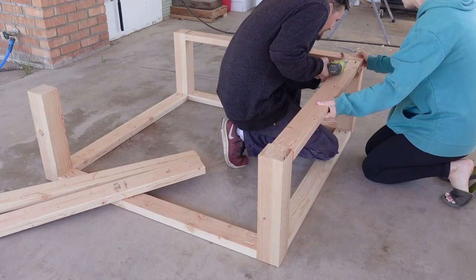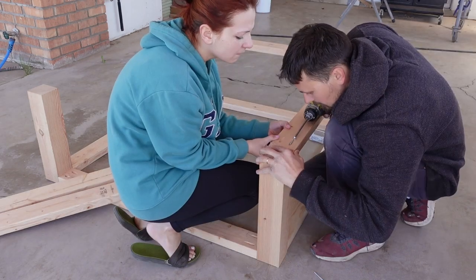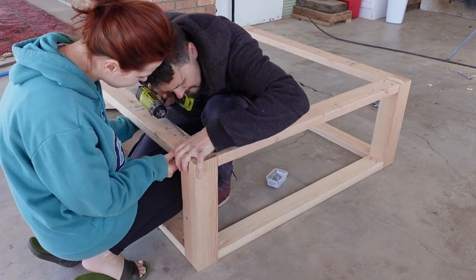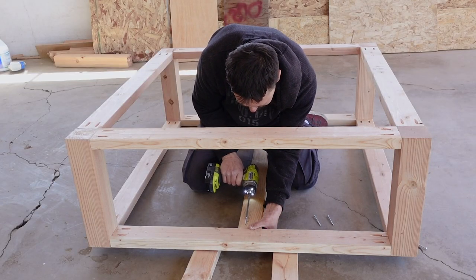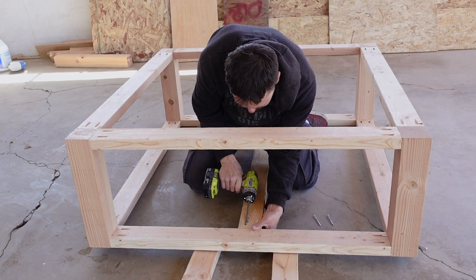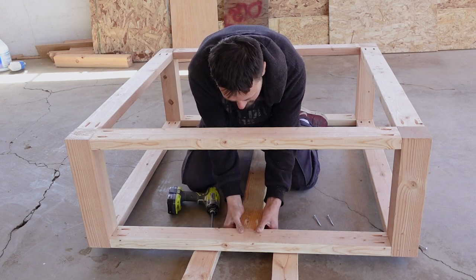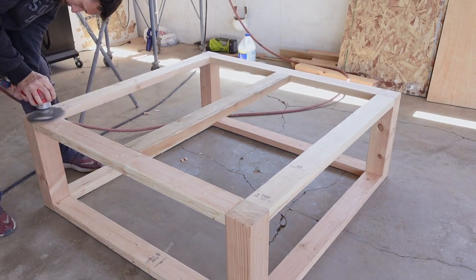We then attached all the top pieces as well, simply holding the 2x4s in place while Tony secured them with screws. We also decided to add a center beam for more support since the MDF we got wasn't super strong. Next, Tony sanded down the top to make sure it was flush and smooth and ready for the MDF.